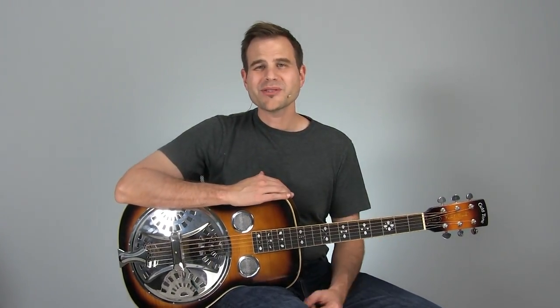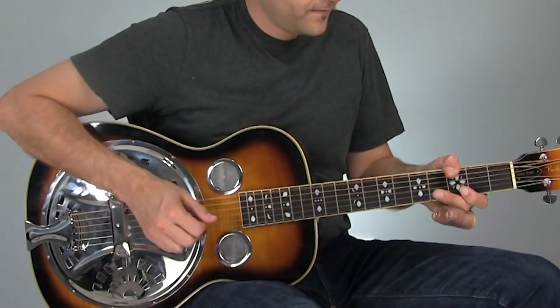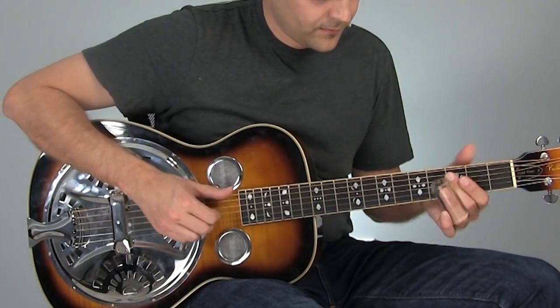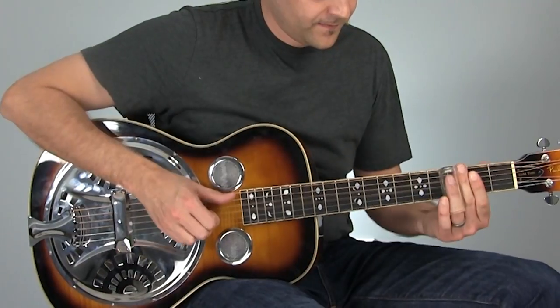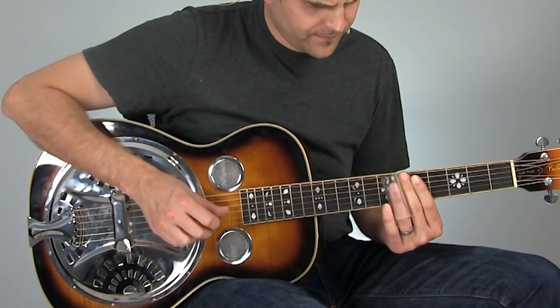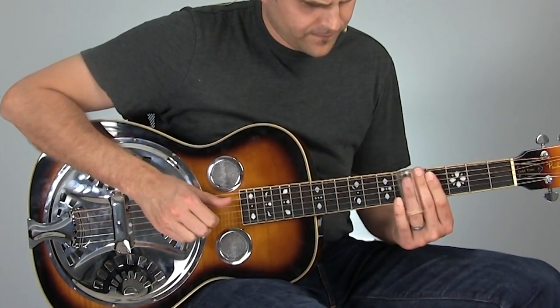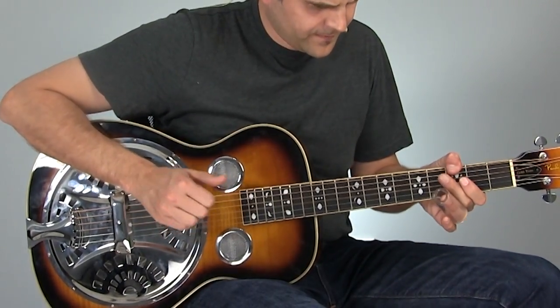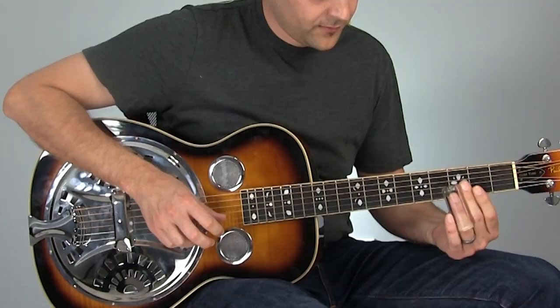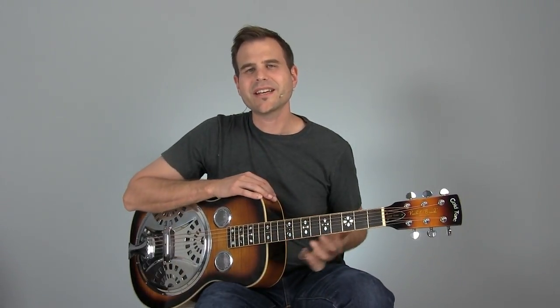Then we hop back into the G part and loop ourselves around. Let's have a listen to this thing played again so you can get it stuck in your ear, then grab your slide and get going on this thing. So there you go — a tasty slide lick in standard tuning.